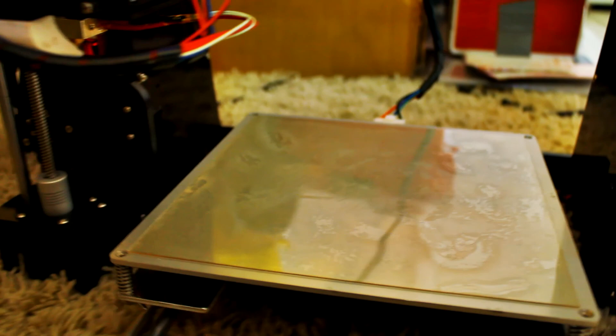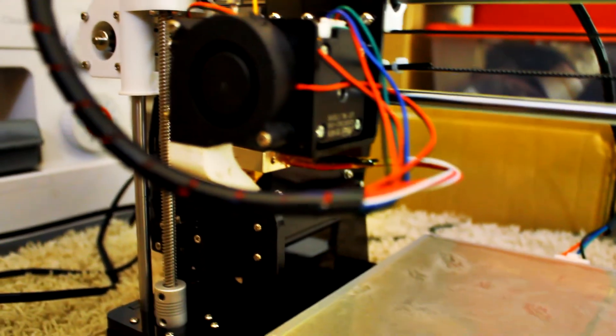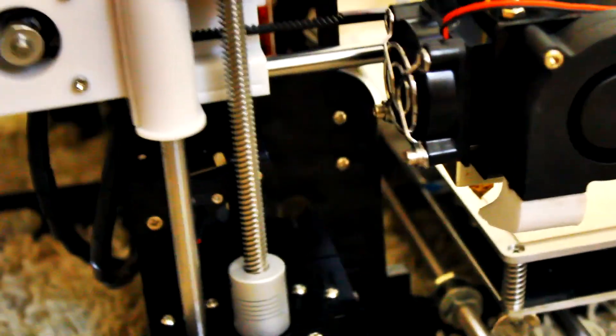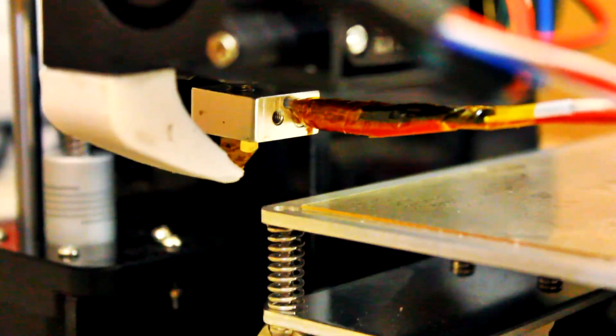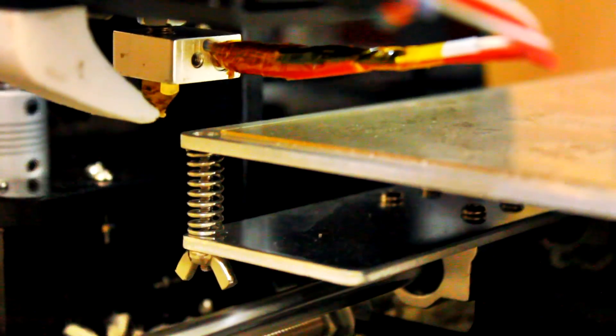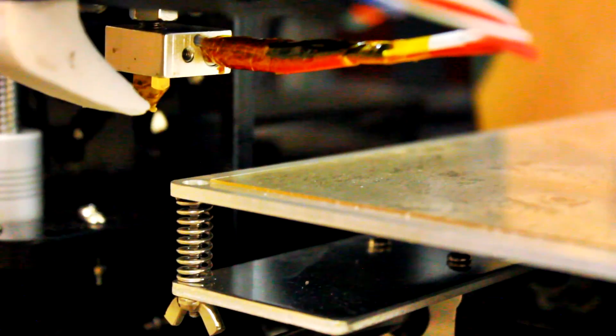We also added a PEI adhesive board onto the printer, which makes prints stick a lot easier. As you can see, the printer first goes to home position, then gets ready to start printing. It does not have auto-leveling, so you have to manually level it on each surface before you start. But once it's ready to go, it goes home and then begins printing.